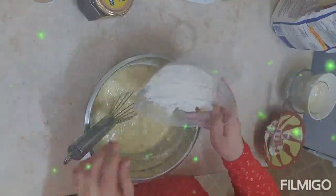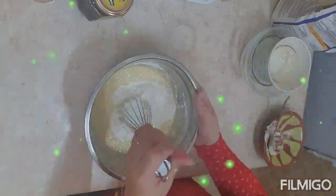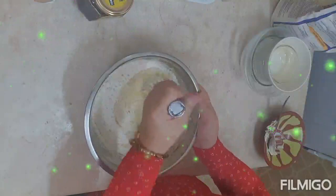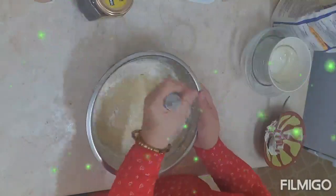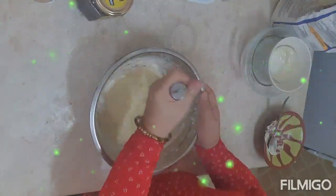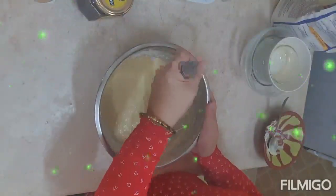Then add the remaining flour and mix again. Make sure there are no more lumps of flour before we transfer it to our baking pan. Mix like that. Actually, my arm is already getting sore.